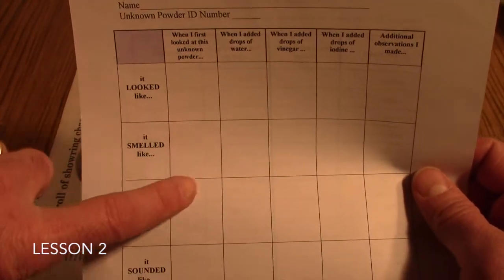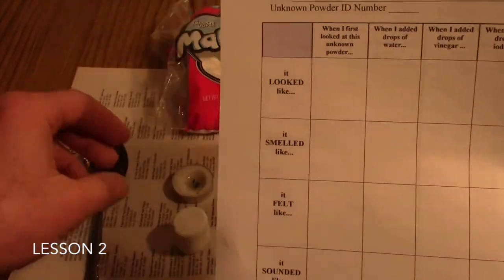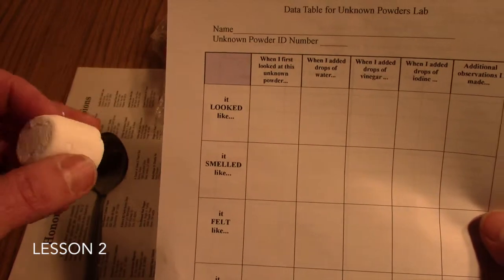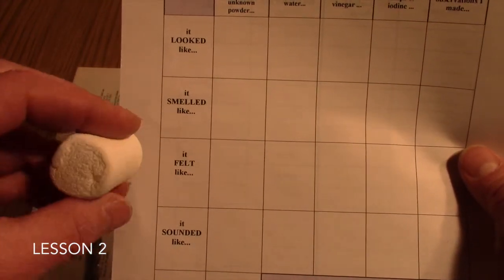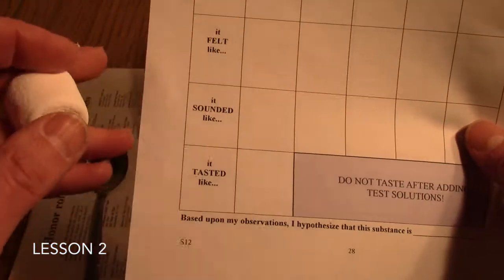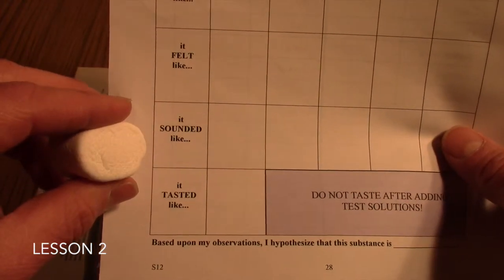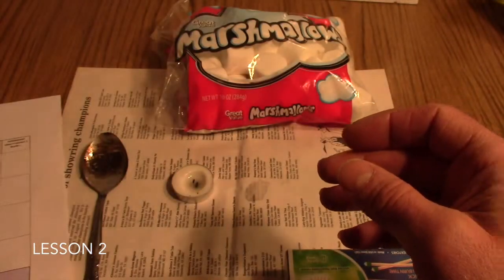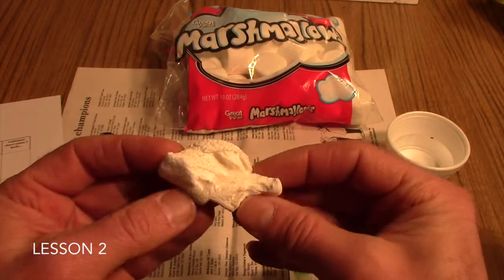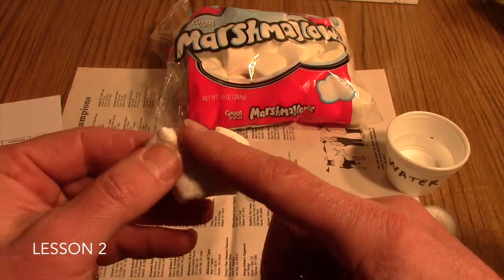Have them go through at least the first column on the data table. When they first look at their marshmallow, they'll describe its color and shape. They'll take a sniff of it for smell, and then look at texture — if it's squishy, crunchy, or hard. For sound, if they put it up close to their ear and squish it, they may hear some of the little bubbles popping on the inside. Finally, allow them to taste it. You can also encourage them to rip open the marshmallow and take a look at the inside, looking at it, smelling it, and feeling it. They'll find it's much stickier on the inside than on the outside.